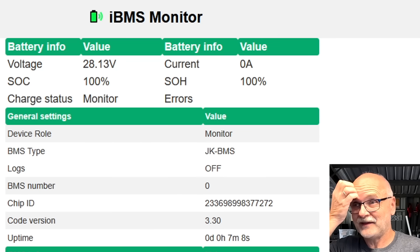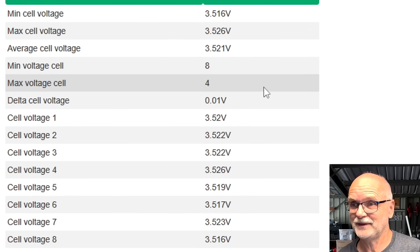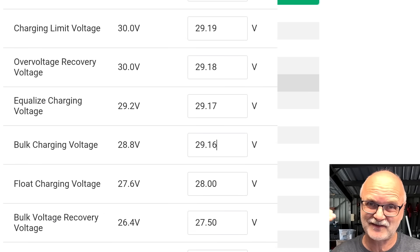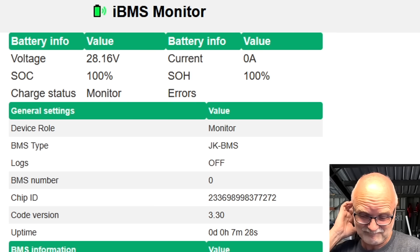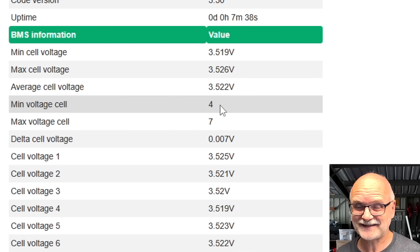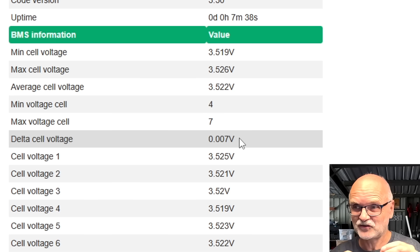I'm discharging this with only one amp because we have a five amp hour battery here — it will take five hours. We are having a look at the IBMS monitor board again so we can see all the cell voltages and everything the BMS actually does, as well as having a look at the solar charge controller. I have bumped up the voltage a bit this morning already.